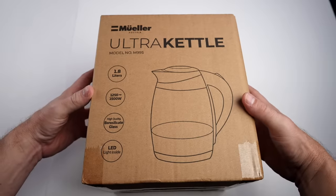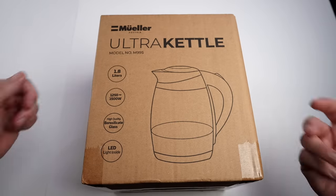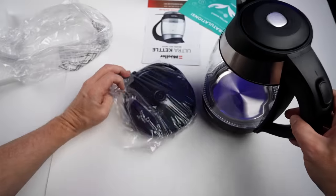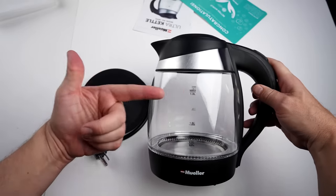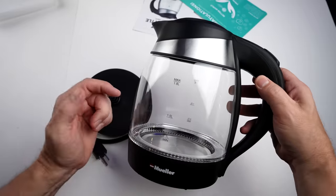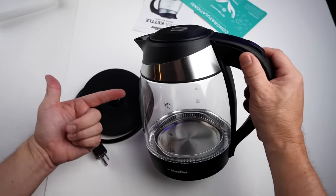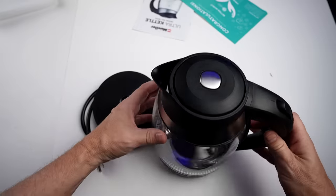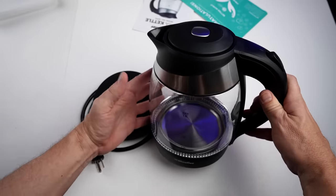For my final item, someone last year noticed I was using a kettle on my stove and said I've got to try an electric kettle. So I picked up a popular model on Amazon under 30 bucks. Here is the Mueller Ultra Kettle — I paid $29.97 for this. It's nice looking. The claims: 1.8 liter capacity, built-in LED lights, high quality glass and stainless steel, auto shut-off, boil dry protection, and anti-slip handle. On Amazon it has 4.7 stars among over 55,000 reviews.